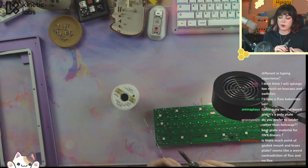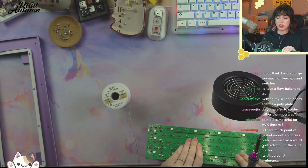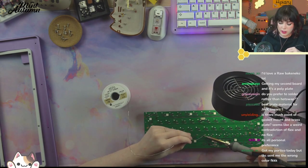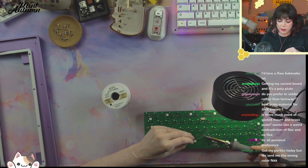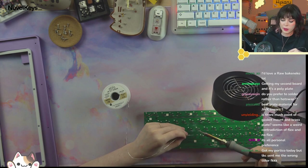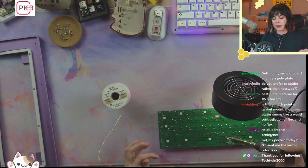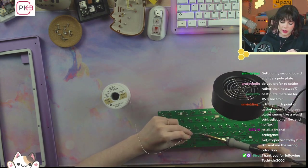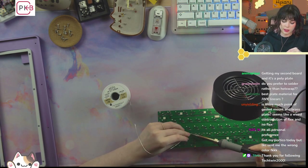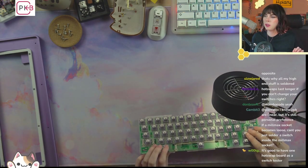Do you prefer solder rather than hot swap? The issue with hot swaps is they do eventually wear out — they have a shelf life. It's a really long shelf life, and with Kailh hot swap sockets it's even longer because you can extend it by bending the pins back. You can't do that with Millmax sockets. That said, hot swap sounds slightly worse — a little higher pitched. That's why I prefer solder, because solder is more deep-sounding in my experience.